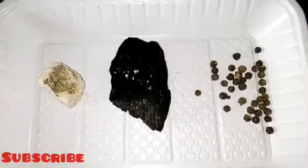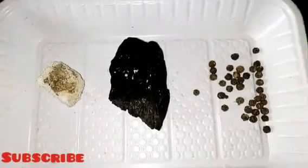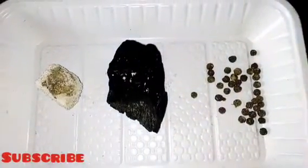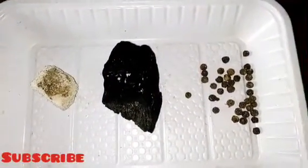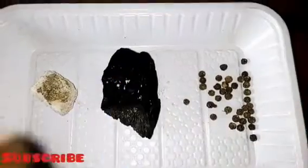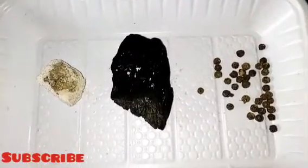Now, the one thing missing from my setup here is ashes. When I went to get them, the woman wasn't there, so I had to leave. But you do have to get ashes — ashes is the fourth item you need to prepare this black salt. So to summarize: you need your native salt or sea salt, your charcoal, your black pepper, and your ashes.